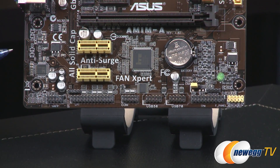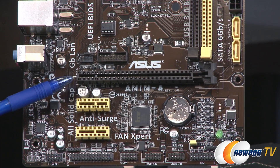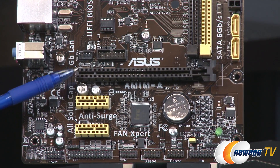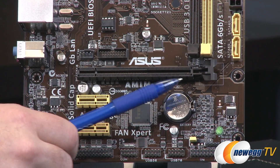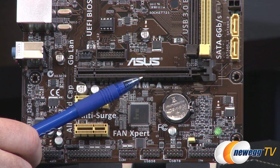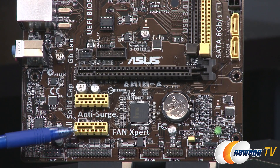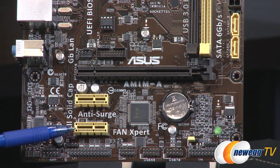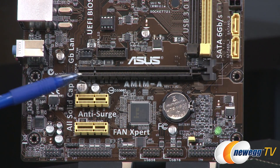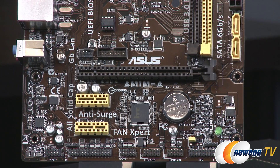For PCI Express connectivity, you are limited to PCIe Gen 2 four-way, which should be plenty for the use cases this board will be used with. There's a full physically x16-length slot wired up for x4, and you can also have a couple of x1 slots below that for PCI Express x1. You can add a graphics card here, but you'll want to stay with lower-end, budget cards.